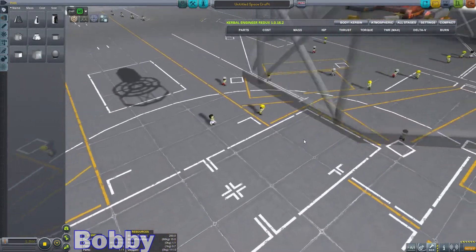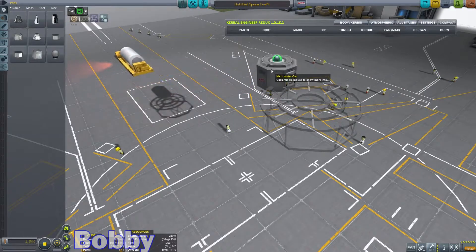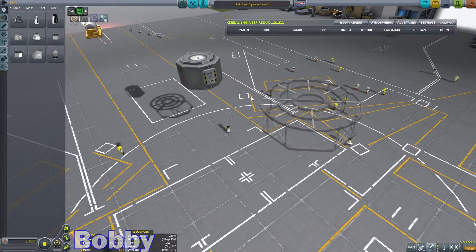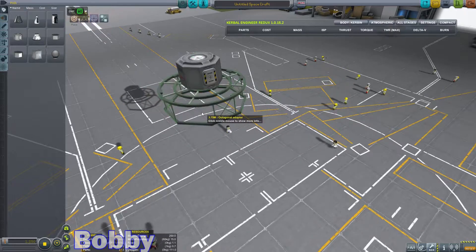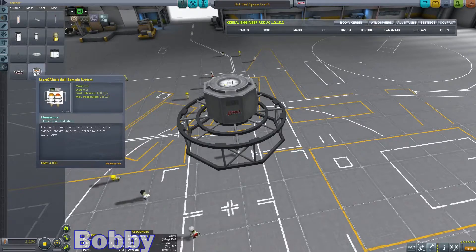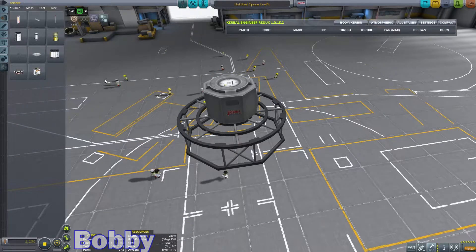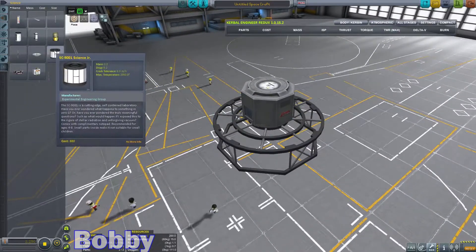What cheap and quick science are you getting? I'm going to get some cheap and quick science with, probably mainly the soil sample kit, and maybe some other odds and ends, some mystery goo. We'll see — some science juniors.